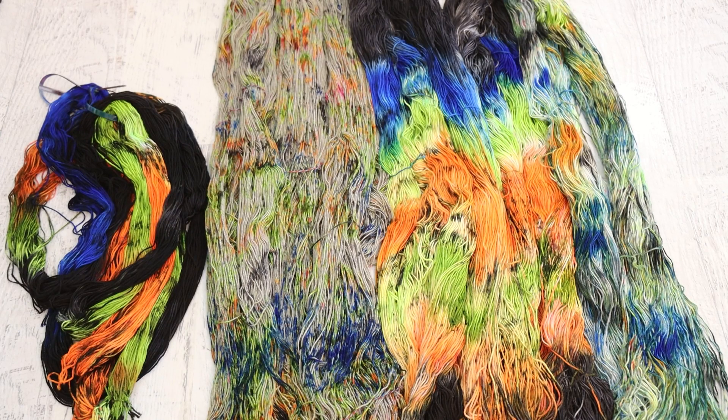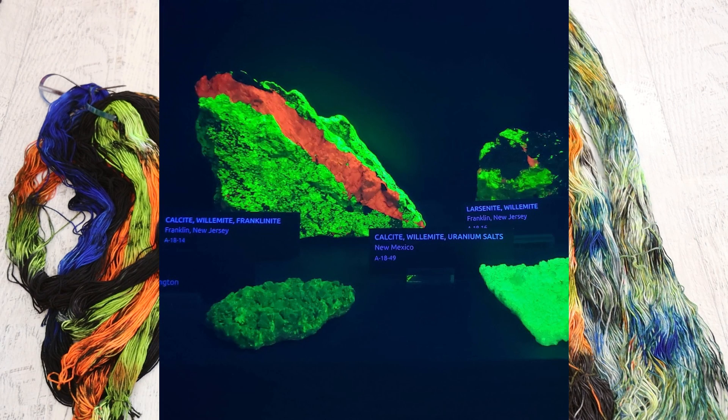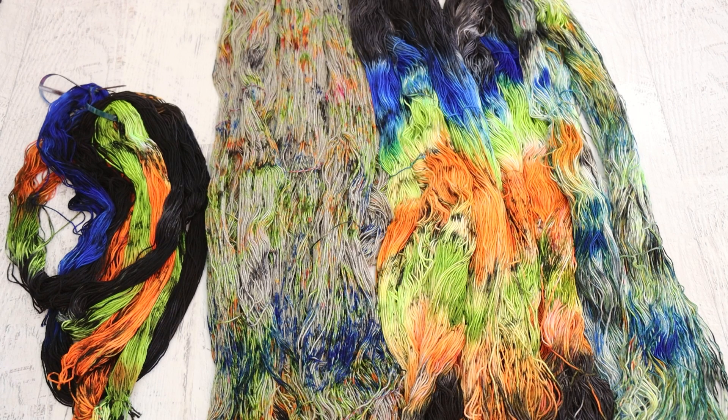Hi everyone, I am Rebecca from Chemknits. Here is all of the yarn that I dyed for the August-September Chemknits Dyalong livestream, where I was inspired by these beautiful pops of color of this rock under a black light, looking at the fluorescence there. So of course, I had to play with fluorescence in our yarn.